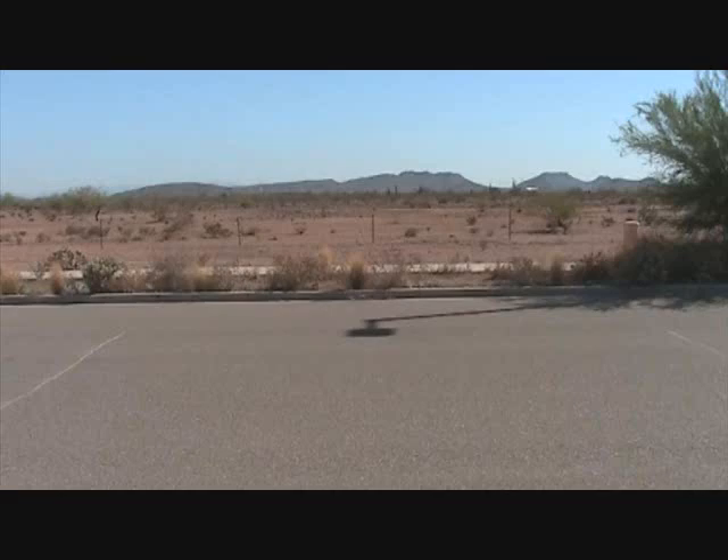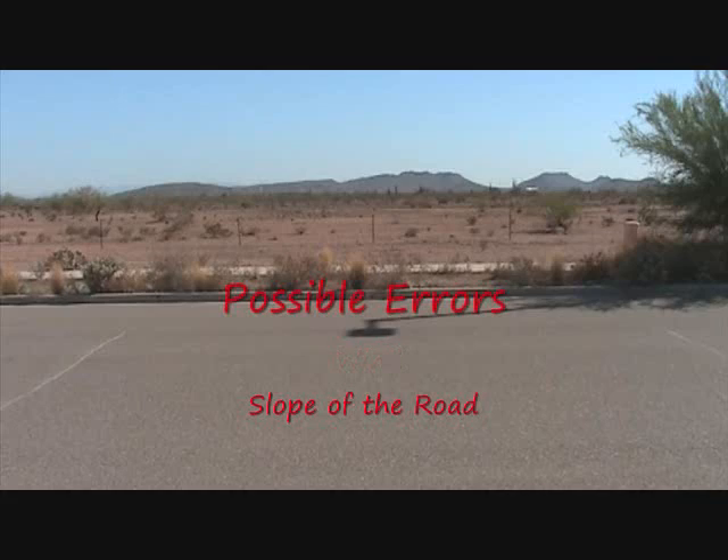These look surprisingly good. However, there could be possible errors from the wind, the slope of the road, and the spin of the ball.